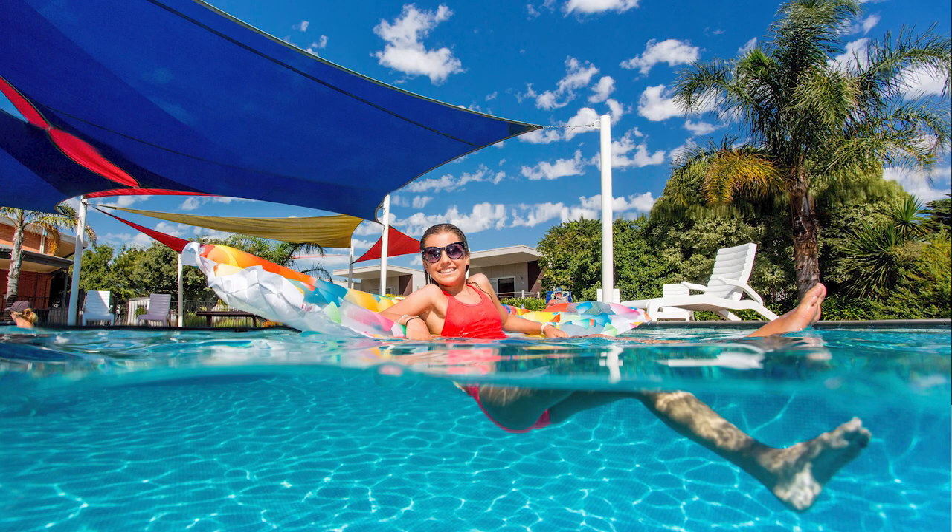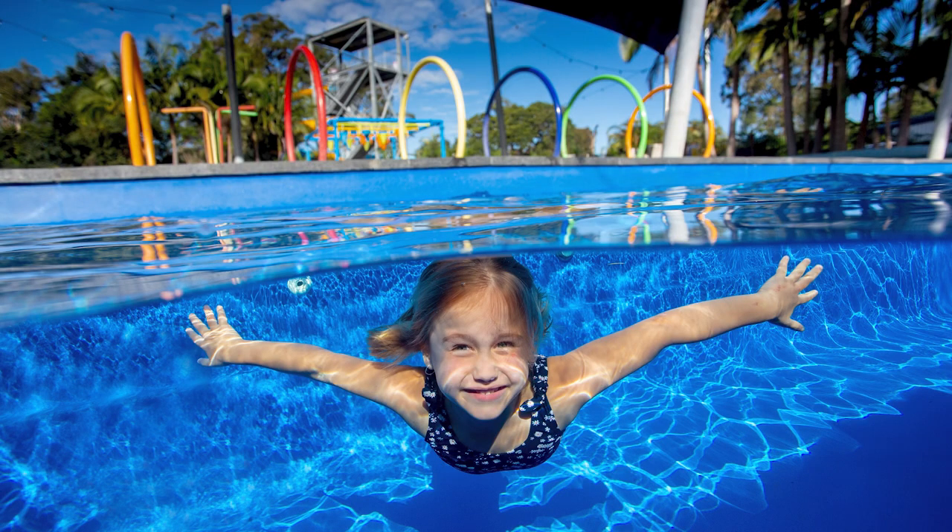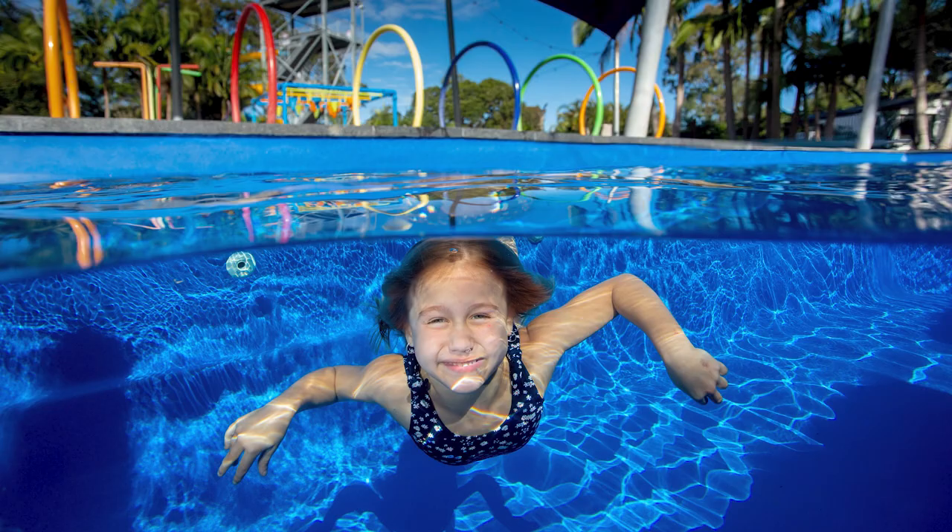Back in 2014 when I started using flash and this split level technique, I landed so many jobs shooting resorts and pools — it was just ridiculous. Having the water housing set up allows you to get such a different look to most other photographers, but adding flash sets you apart even further. This simple introduction of flash and the knowledge of using it properly has added tens of thousands of extra income to my business, and it did it almost immediately.